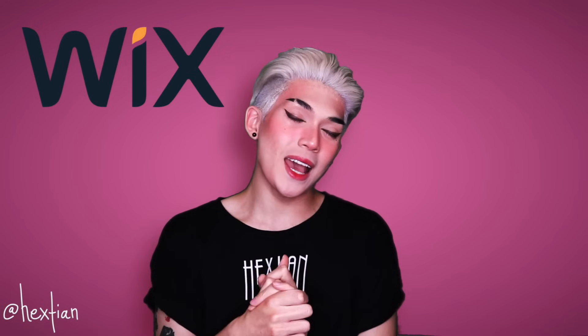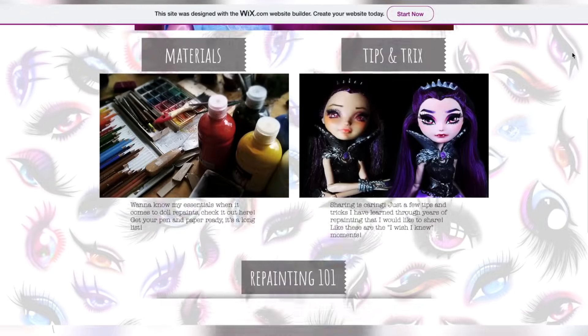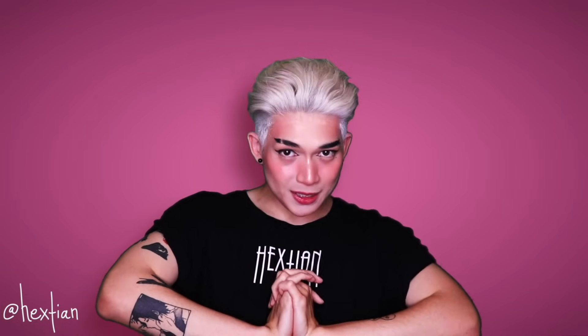Before anything else, I want to give a huge thank you to Wix for partnering up with me again. I created my website with Wix before — they sponsored my videos about a year and a half ago — and I'm really, really thankful that they're here again to sponsor this video.